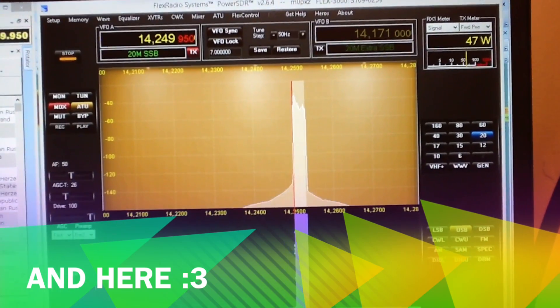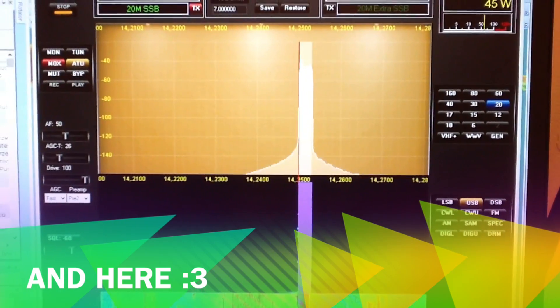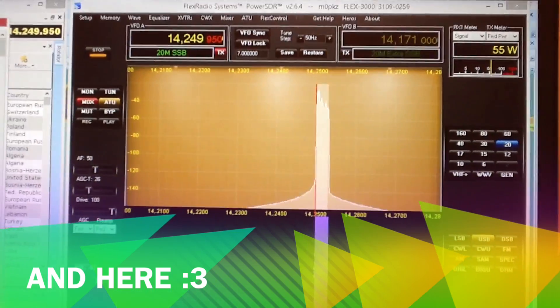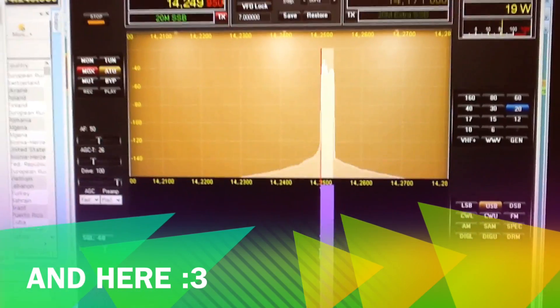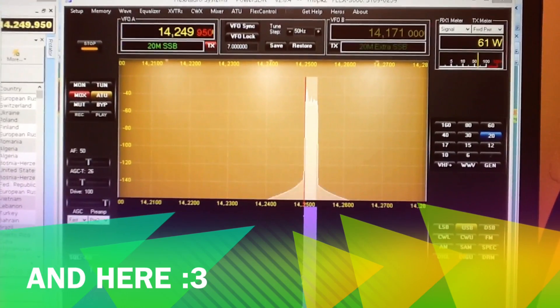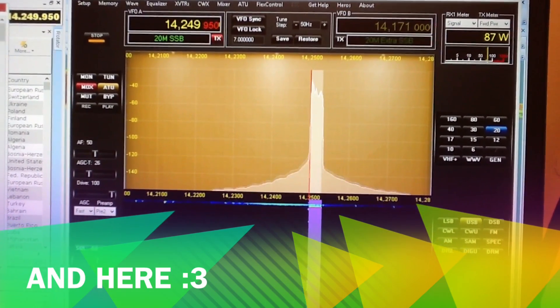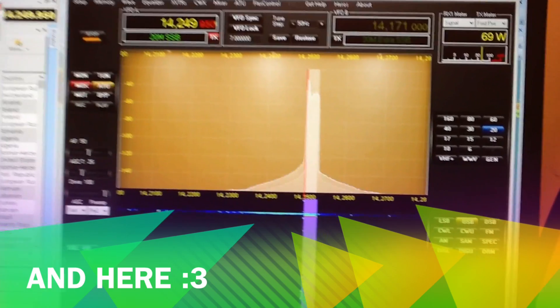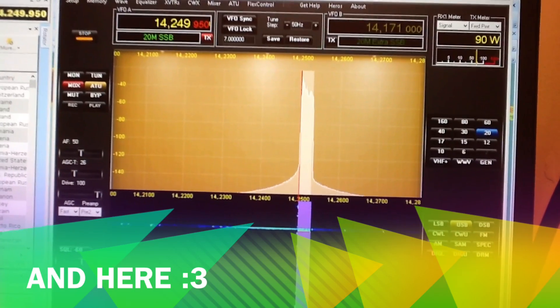It performs quite well, this aerial. I'll switch back to my old aerial — the Hustler 6BTD, a 6-band vertical antenna. And how is your copy now, over?